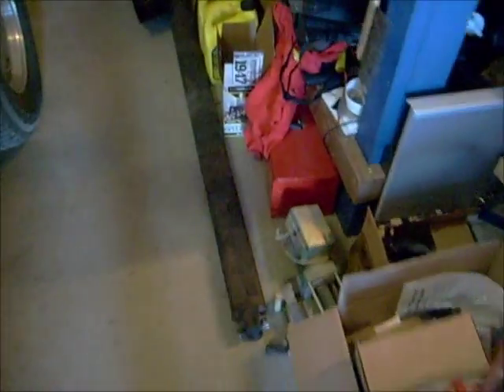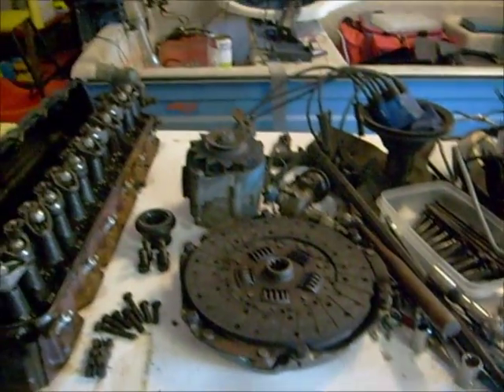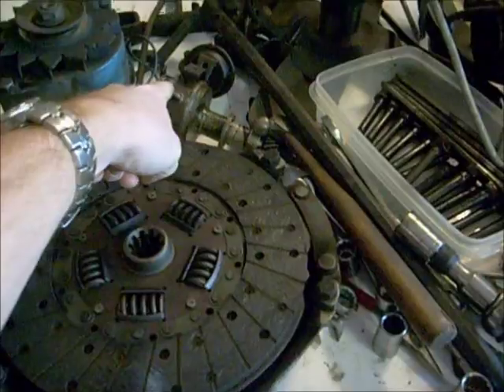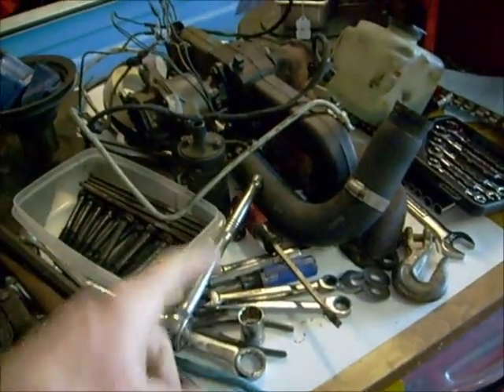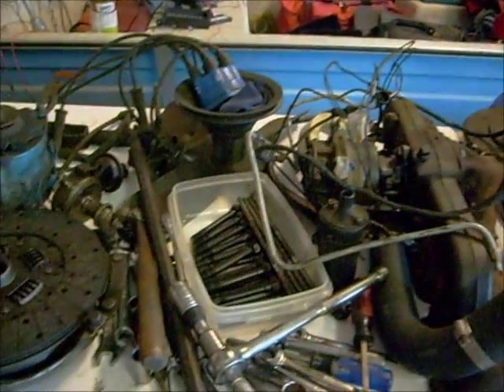Over here we have the rest of the stuff: driveshaft, axle housing — that'll go in with the motor. There's the head, the valve cover, clutch, alternator, the distributor, the bottom half of the distributor, fan pulley. I took the manifolds all off as one piece, which was a borderline mistake — they're heavier than I thought. And the wiring harness, air cleaner, and two pans of bolts.